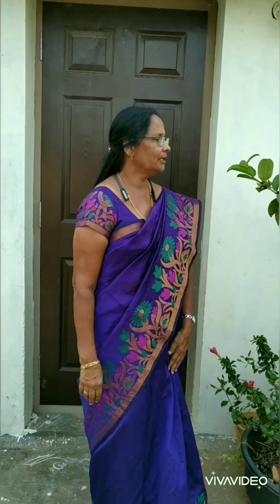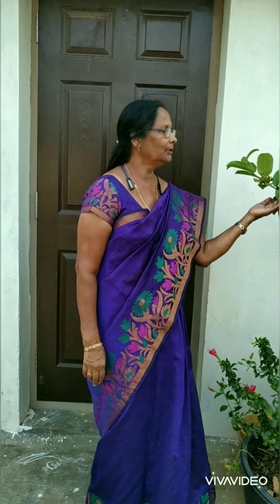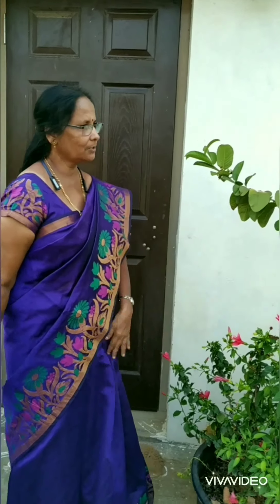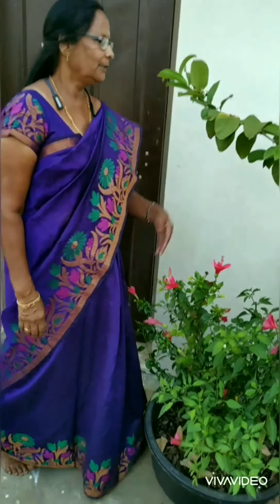Hello friends, namaste! I'm Vasantha from VS Gardens. Today I want to show my little terrace garden which is six months old. I have plants in three other places also which I will show in my next videos.